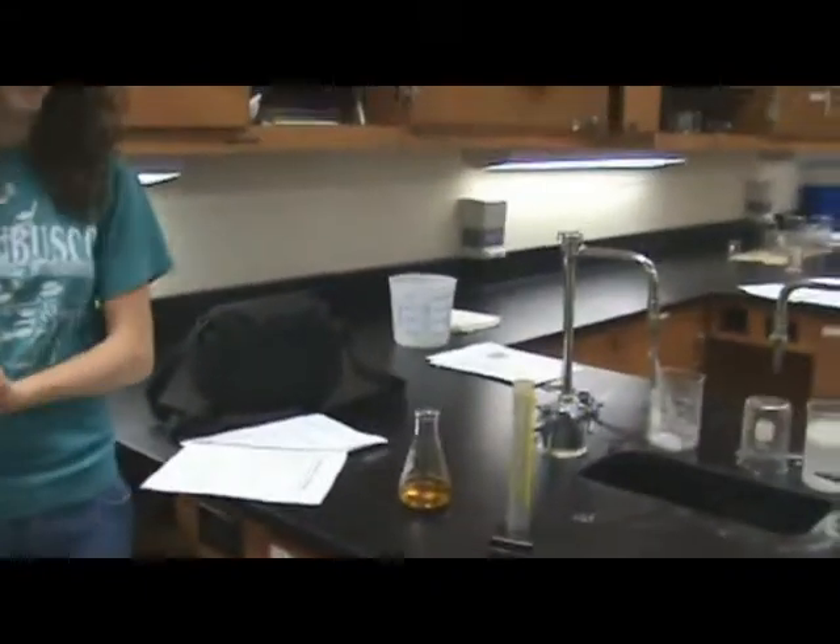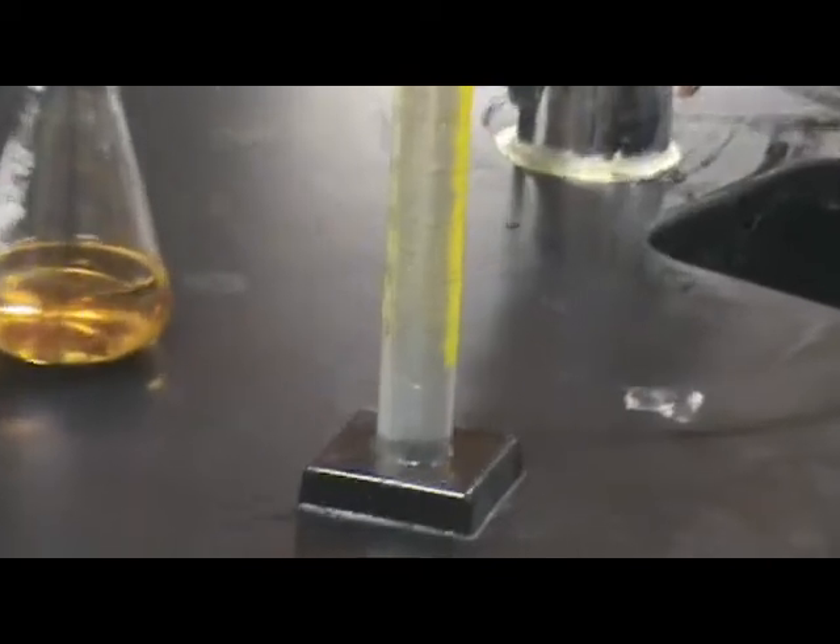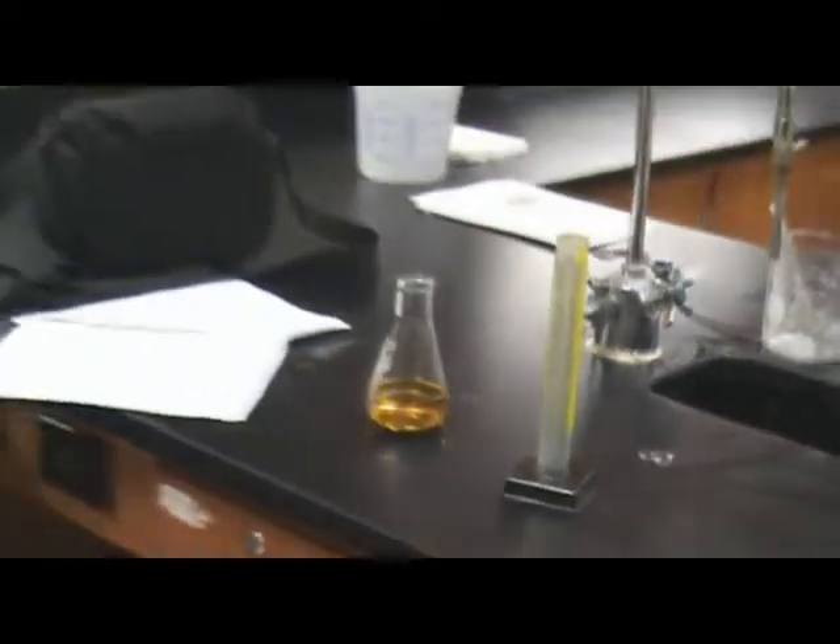This is called the Luminol Chemiluminescence Firefly Reaction. In here I have a solution of Luminol with NaOH. And here is bleach and water with a 1 to 10 ratio — 10 milliliters of bleach and 100 ml of water.